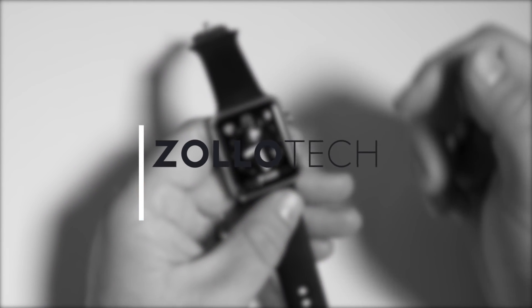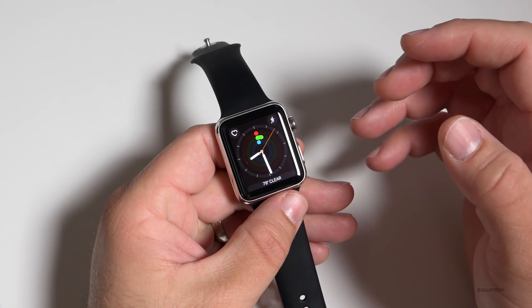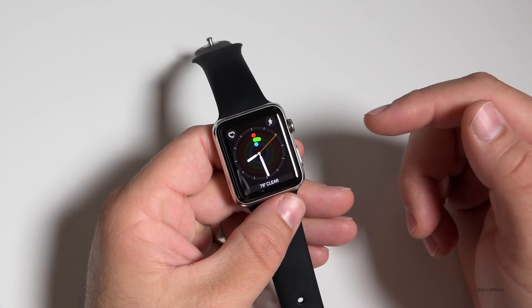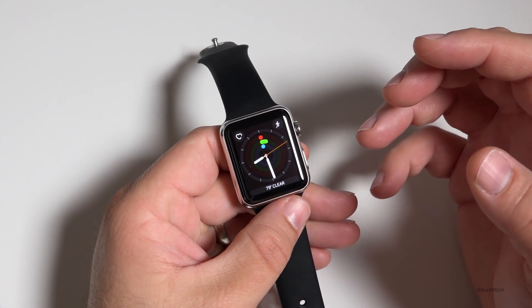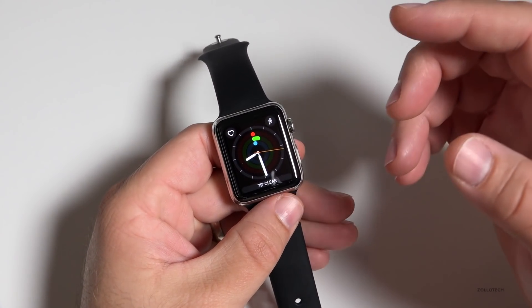Hi everyone, Aaron here for Zollotech. Apple has released Watch OS 3. This is a major overhaul and kind of an acknowledgement from Apple that they made a mistake with the previous version and needed to rethink how the watch works overall.